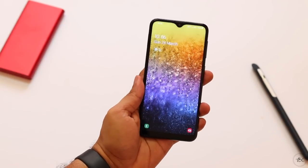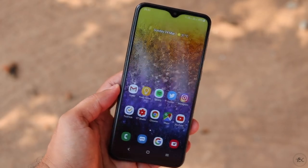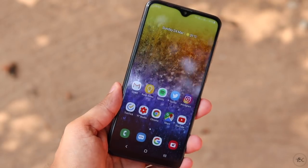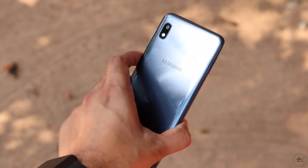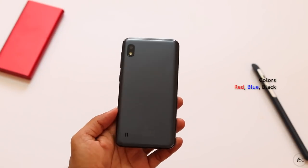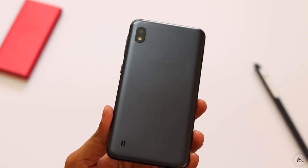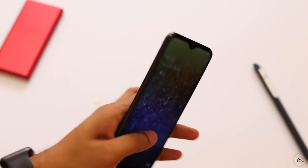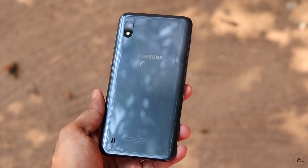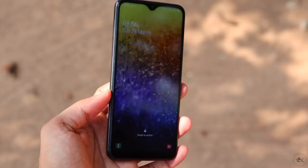Both SIM slots support VoLTE, so you can use two Jio SIMs if you want. Samsung doesn't specify whether the front glass is Gorilla Glass, but during my testing without a screen guard there were no scratches. There are three color choices for the A10 — the one I have is the black, which looks more grayish-black. It's a fairly well-built phone with no flex or gaps, but it doesn't look or feel premium. For design and build at this price, I'd say it's fine.